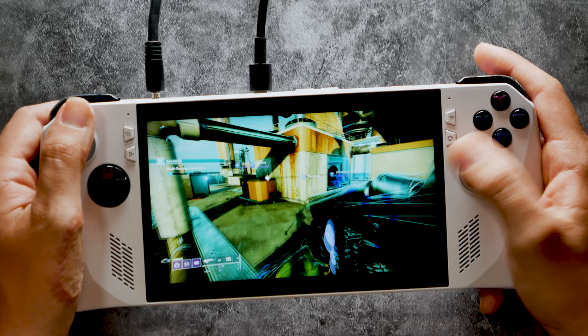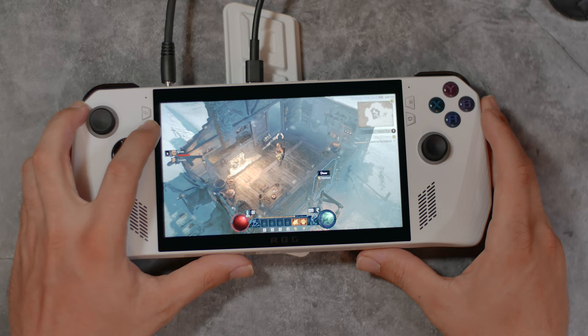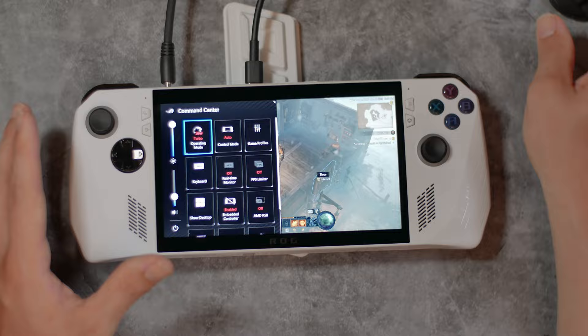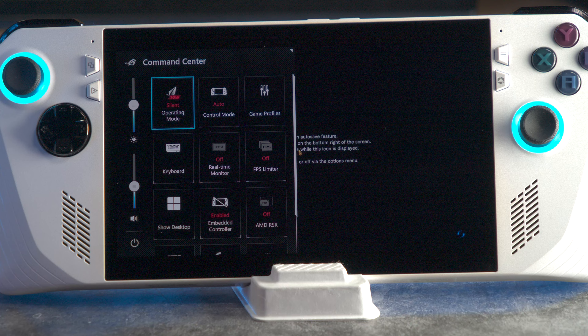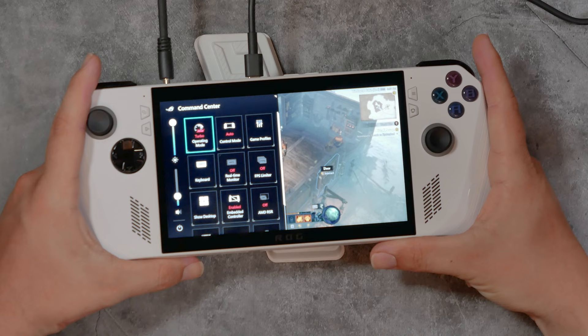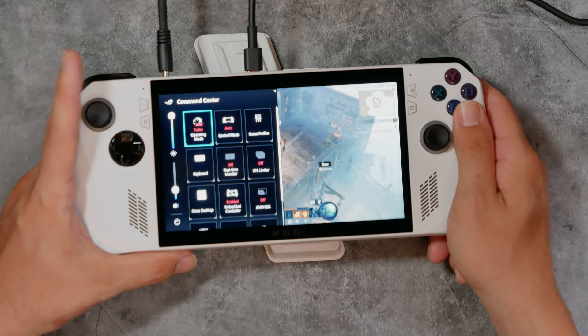So this is basically how the battery system works for the ROG Ally. Right now I have it plugged in, and this is mainly how you're going to be playing AAA titles — unless you're going for an hour or two here or there. This is not a stripped-down handheld for mobile gaming; this is a gaming laptop in the form of a handheld. With that in mind, we need to go through the settings.